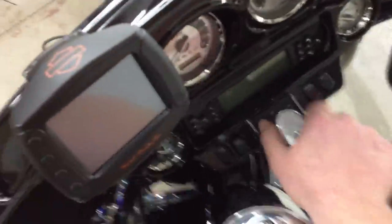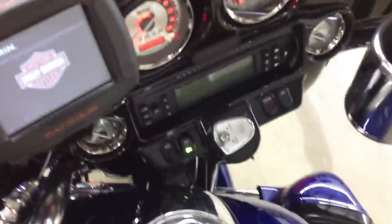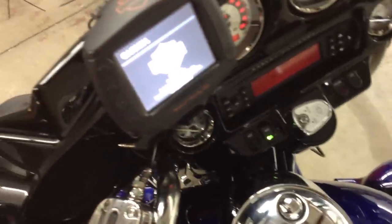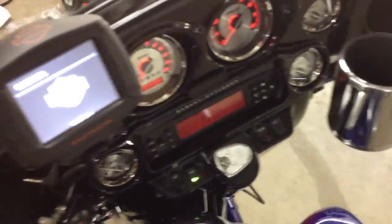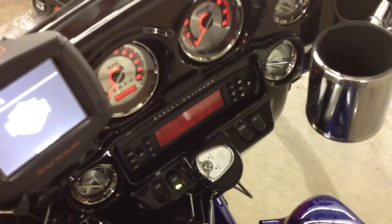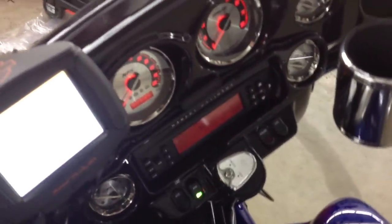Moving on to the stereo, we are utilizing the factory radio, which works great and makes the bike appear stock. It retains your handlebar controls, which we can interface with an aftermarket radio, but this works just great. You keep the water resistance of the factory radio and the factory look. There's really no major advantage to having an aftermarket radio on these bikes, other than connectivity with iPod, satellite radio, or HD radio.